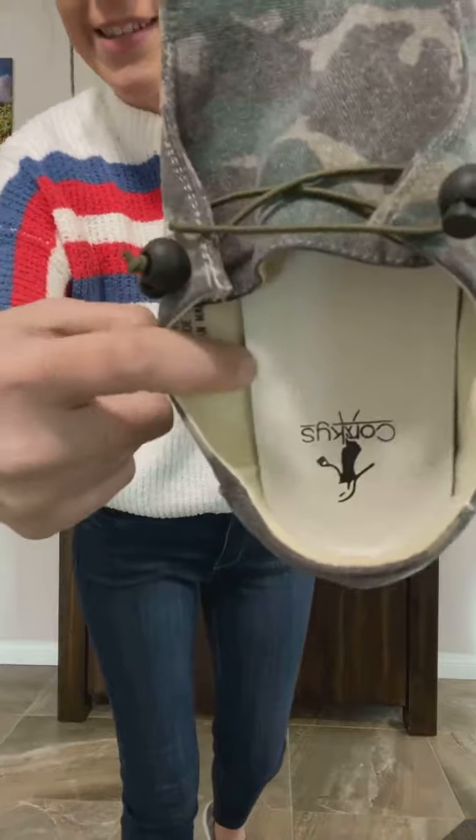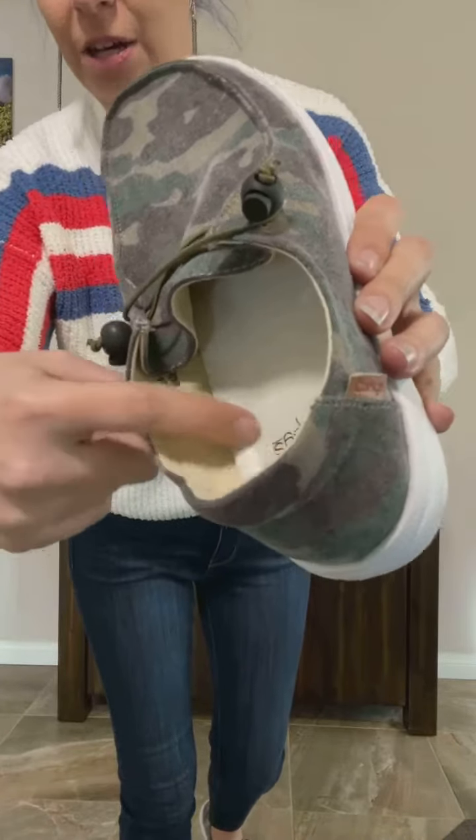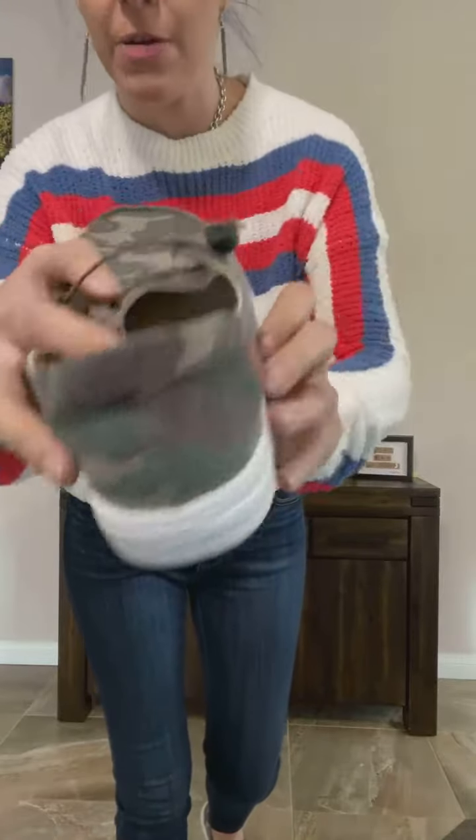They are so lightweight — it doesn't even feel like you're wearing shoes. Nice grip on the bottom and nice and flexible. On the inside, it has this kind of little rise all around the edge — you can kind of just see with the light reflecting there. So it keeps your foot in place. Crazy comfy.